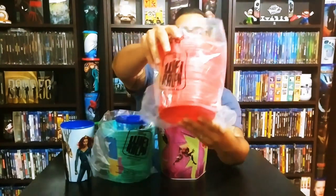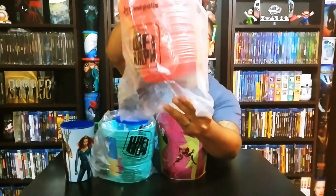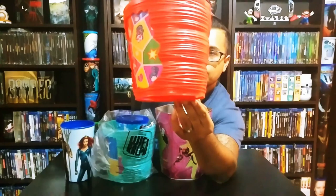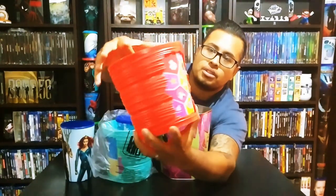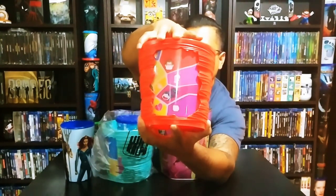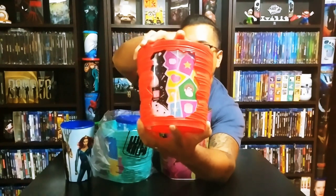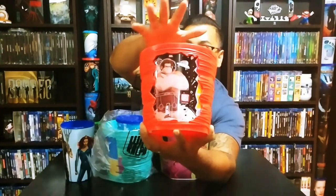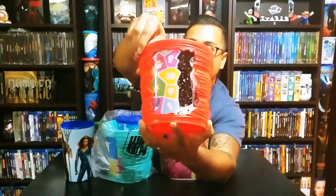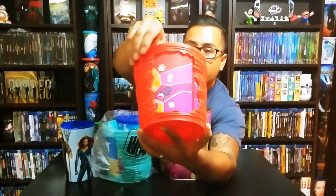The first ones are the Wi-Fi Ralph items — that's what it's called here, Ralph Breaks the Internet in the States. So these are the popcorn buckets, made out of plastic. The cool part is you can see different characters as you spin it — Wreck-It Ralph, Vanellope — it's pretty cool. I've never seen a popcorn bucket actually do this, it's just ridiculous.